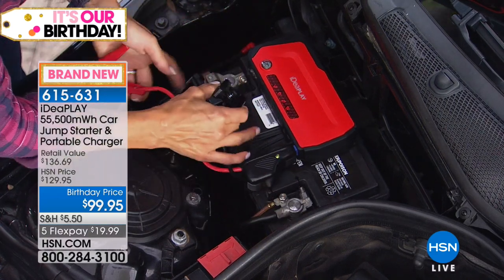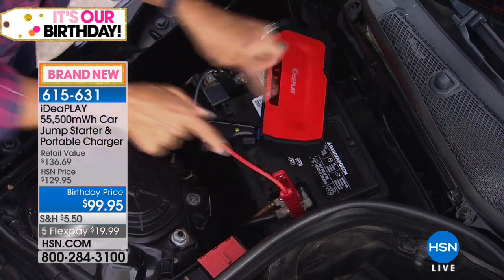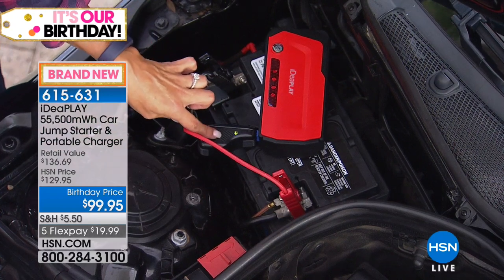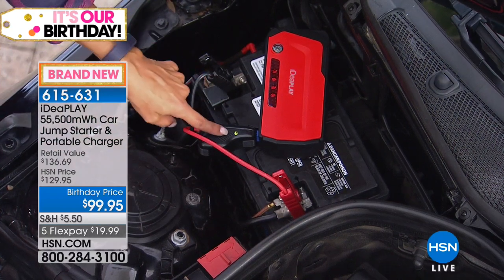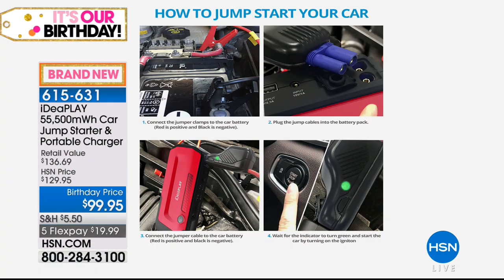Now let's put it on correctly. We're going to put the red onto our positive. Green for go — so now we can go crank that engine, easy peasy. That green means you're ready to go. Here's your four-step process: connect the jumper clamps to the car battery, red positive, black is negative. Plug the jumper cables into the battery pack — there's only one way to do that, one side is square. Connect the jumper cable to the car battery, and boom — start your car.